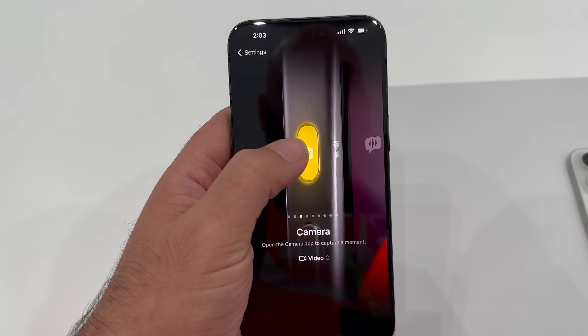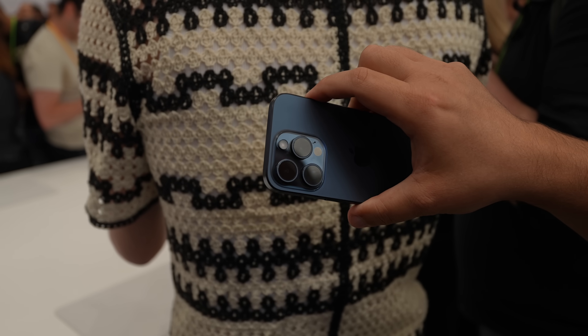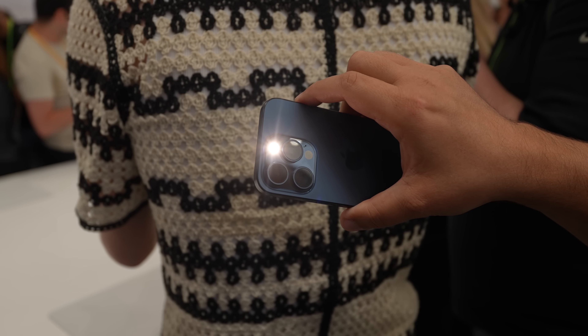Next, this is a more simple one. You do have a flashlight button on the lock screen, so it's very easy to get to your flashlight. But if you don't like that and you just want a one button press to turn on your flashlight, you can do that as well. The action button can be set to turn on your flashlight.